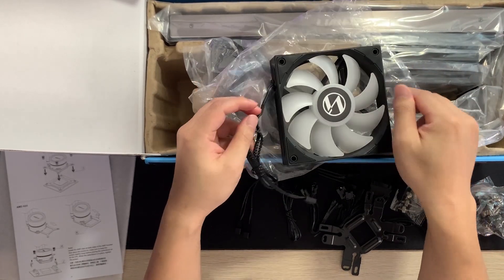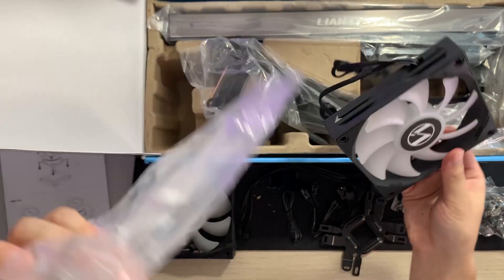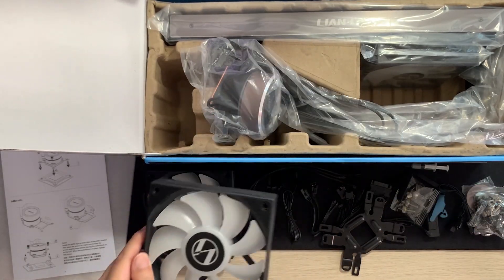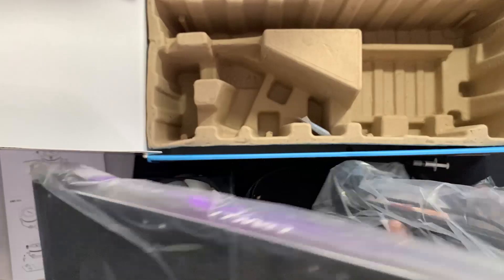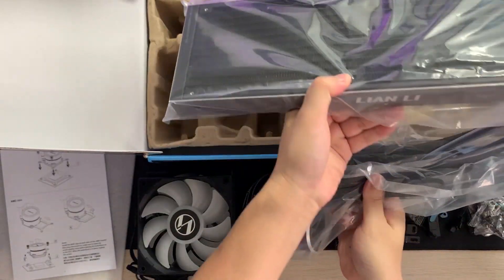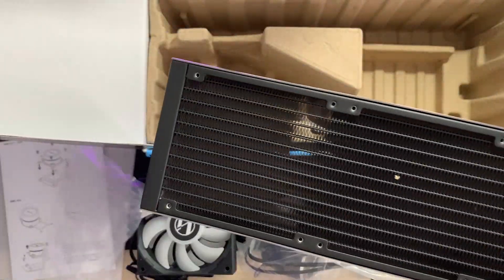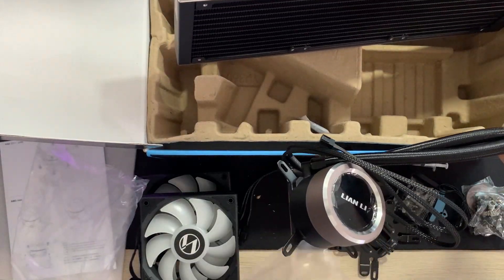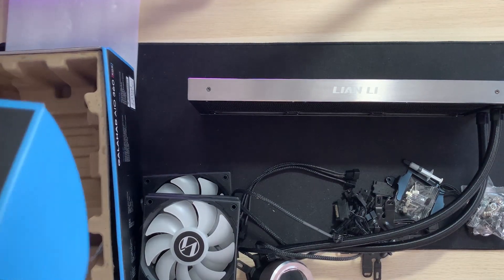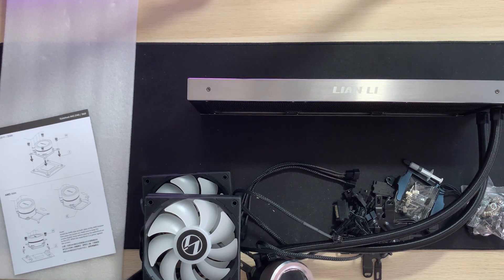This is one of the RGB fans. Now this is the thing that we want to look at — this is the radiator and the tubing and the pump. Man, that is a beast of a radiator. So that's really exciting. I know people like iJustine do really cool unboxings and I'm not really at that level yet, so you're going to have to excuse this amateur hack job.